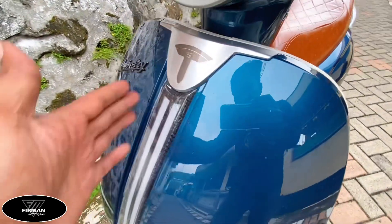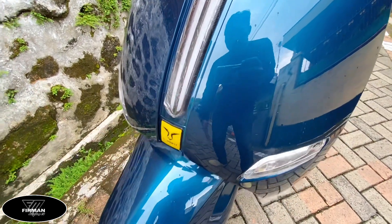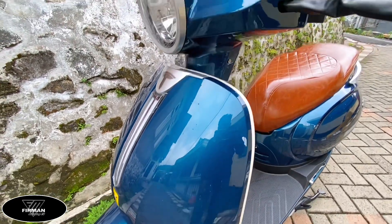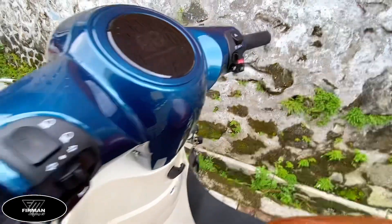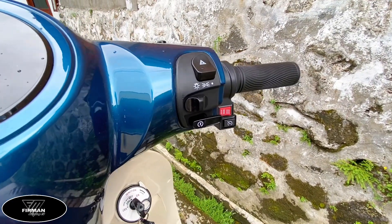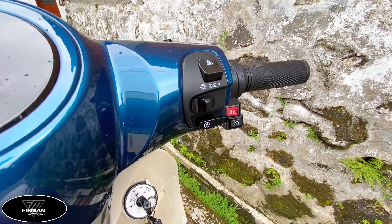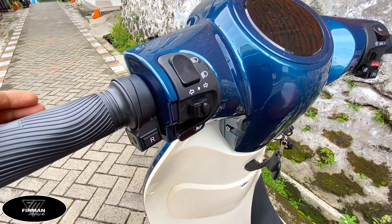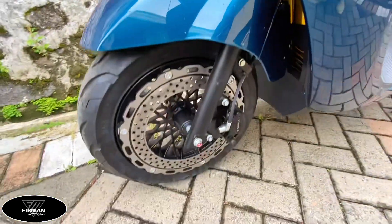Tampilan bagian depan agak melengkung, ada garis-garis yang kelihatan retro di sini. Desainnya unik dan pastinya keren. Bagian speedometernya ada di sebelah kanan panel. Di sini ada bagian lampu, kemudian ada auto cruise control, pengaturan speed, sebelah kiri ada klakson dan pengaturan sein.